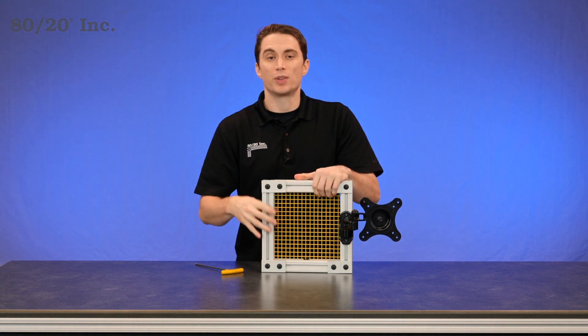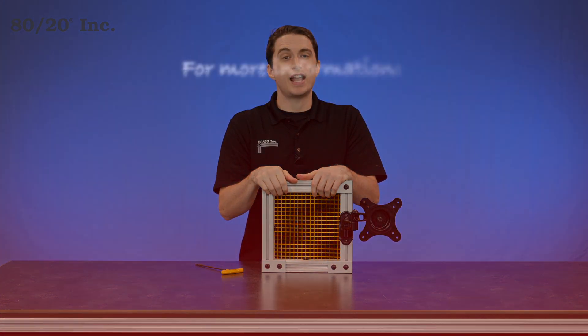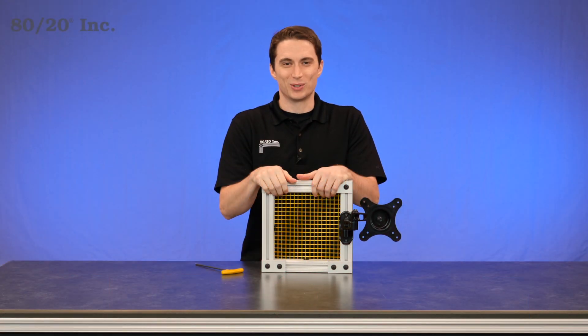Hopefully you've found this segment on the adjustable monitor mount helpful. For more information, please visit 8020.net and be sure to subscribe for future 8020 videos. And as always, make it a great day.